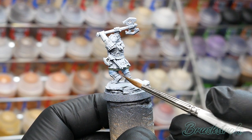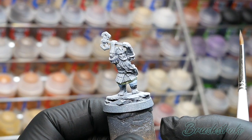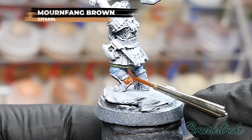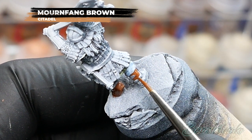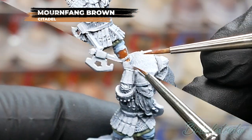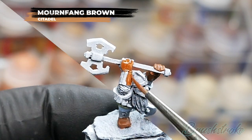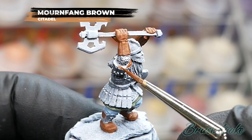Moving on to the next step: base coating all the leather details on both models — that's anything from belts and straps to boots and gauntlets — using Mournfang Brown from Games Workshop. Just work your way around the model, picking out all those leather details, taking extra care near colours you've already painted to get nice clean lines. As a personal choice, Games Workshop painted these with bare hands, but I think that looks a bit weird, so I'm painting them with leather gloves. I'm also painting the armour trim as leather, though you could paint it a brighter colour for extra variety.